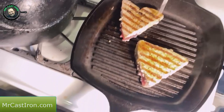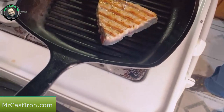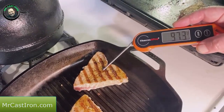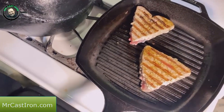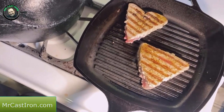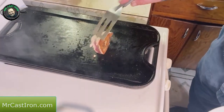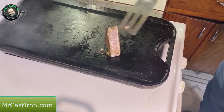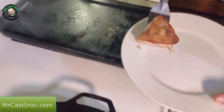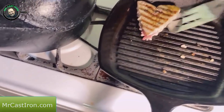You can see the tuna steaks beginning to get white all the way around the side. I'm going to probe this and see what it is internally — it's running about 97-98 degrees so we've still got a little ways to go. Give them just another minute or so and then we'll go ahead and pull these off. We're going to go ahead and pull them now and sear that one side a little bit more. Once we get these off, we want to let them rest for just a few minutes.